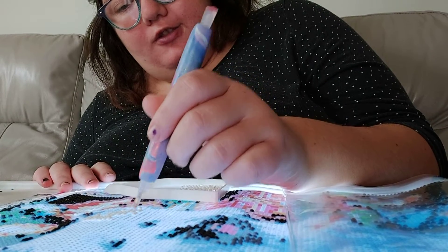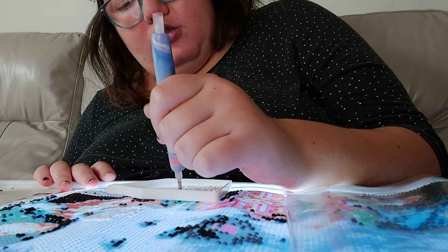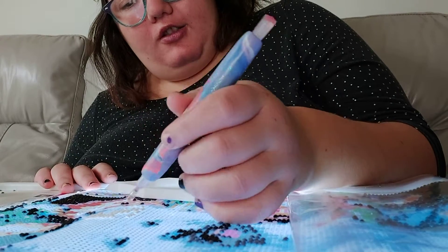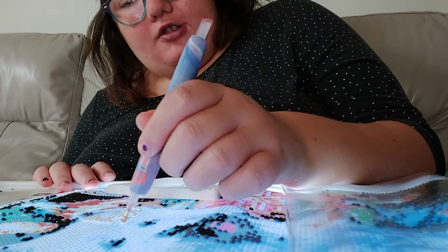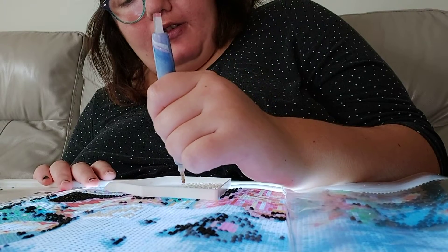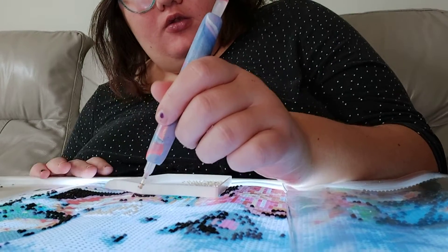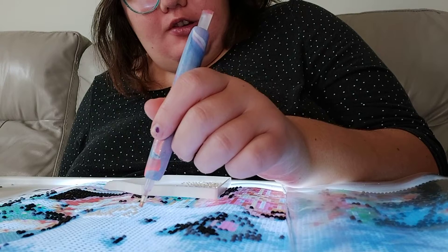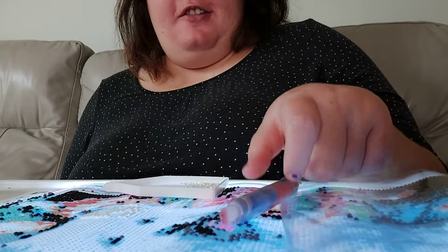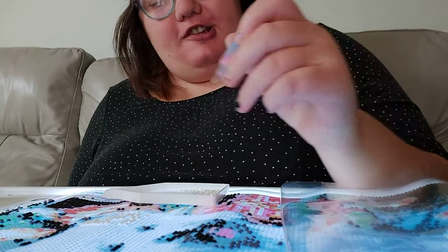This one is turning out so cute. I'm hoping to get this one done by Thursday so I can bring it to the shop, but if not that's okay because I have the cards and a few other ones. Yesterday was just so much fun with my aunt and my cousin here helping me out - we were just having a ball. I had the music on.